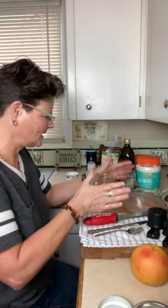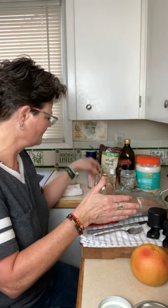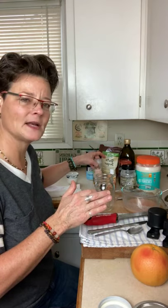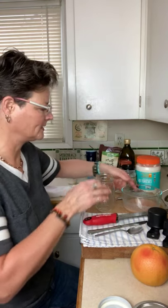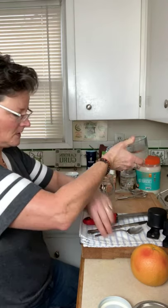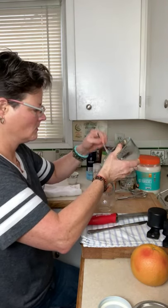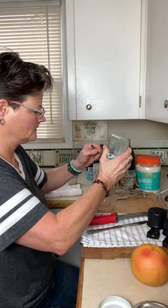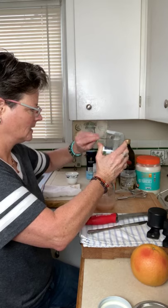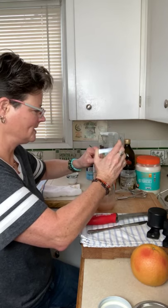I think I got everything in there: vitamin E oil, eucalyptus essential oil, a quarter cup of Himalayan pink salt, a quarter cup of granulated sugar, and a cup of coconut oil. And that's all it takes — about two minutes!